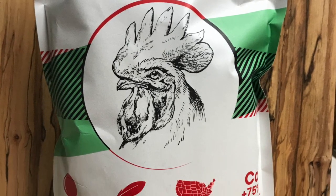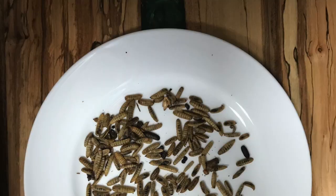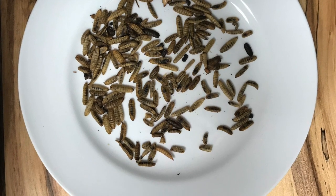Hello, I'm your host, the Chicken Man with Texas Precision Poultry. I'm here with a review video for Grubterra's Black Soldier Fly Larva. Grubterra approached me a few months back asking if I could collaborate on a video, and of course I said yes.